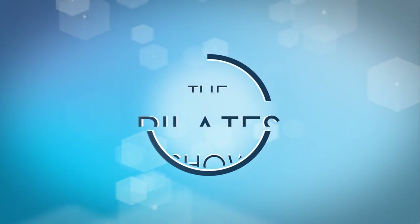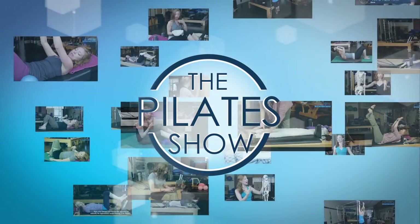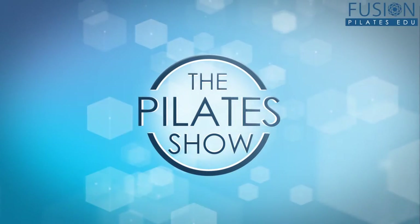Welcome to The Pilates Show, where we explore Pilates tips and techniques to help deepen the skill level of the movement educator while having fun. I'm your host Jennifer Gianni and today we're talking about prone on the Cadillac with the sling and the springs.